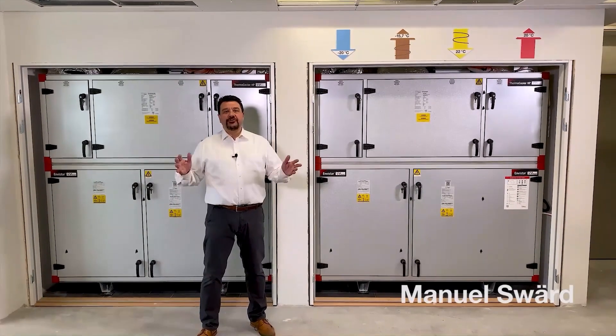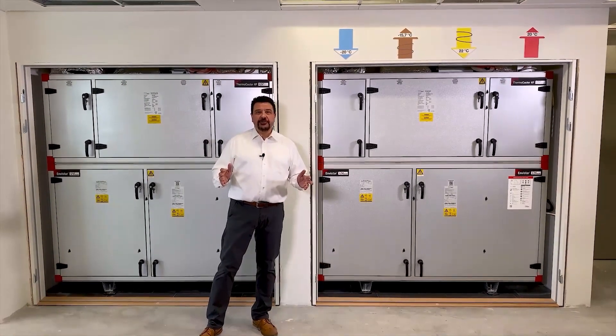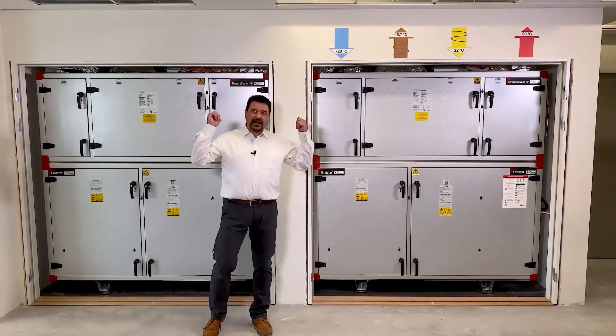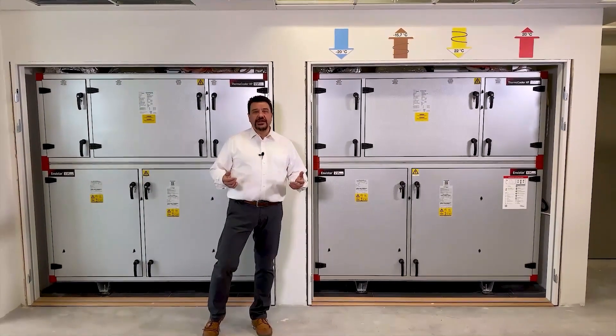Welcome to our new extension. Here we are building our new order department and we are also building new conference facilities. Behind me you see two top connected thermocooler HP units.